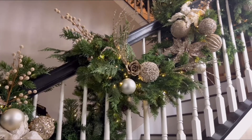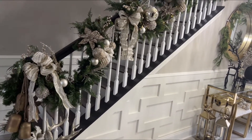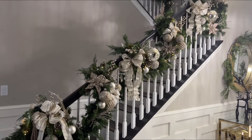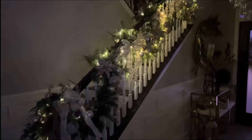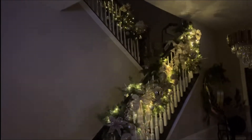I went along and added some bows using ribbon, and this is the end result. I know it was quick, easy, and simple — I hope you're inspired to do your stairway, or use any garland you have at home. Here's the night view — I'm absolutely in love with it!